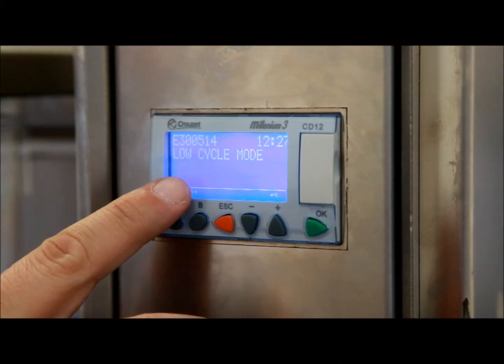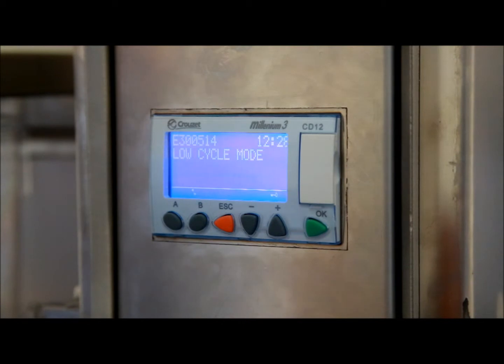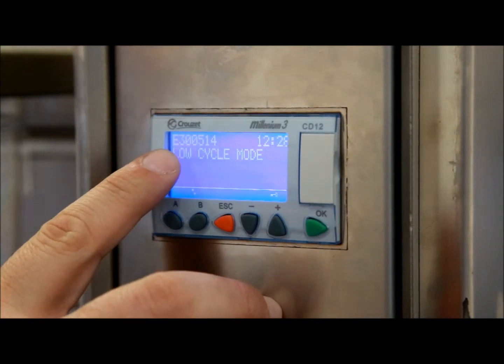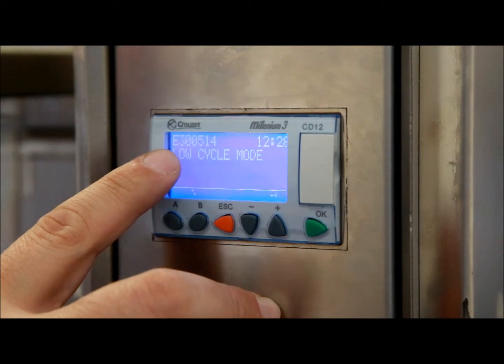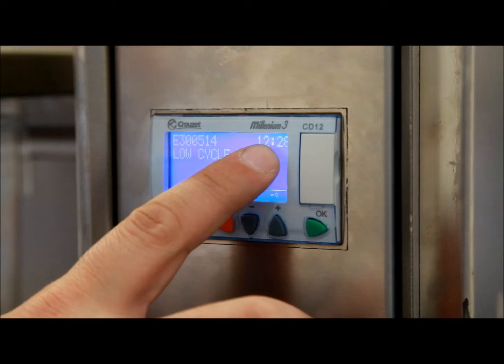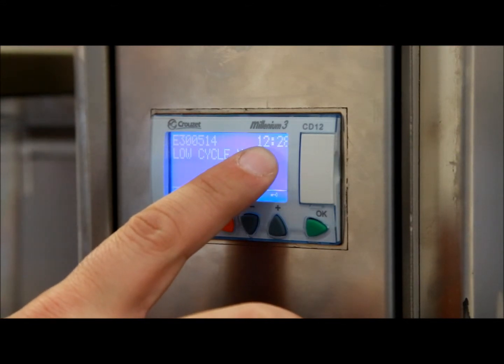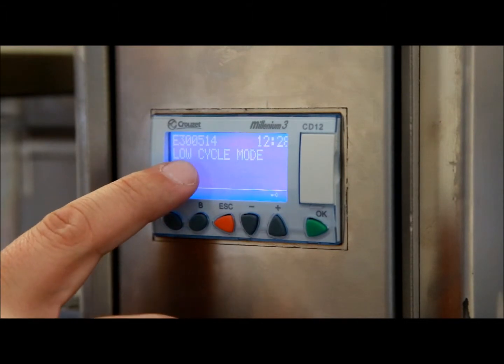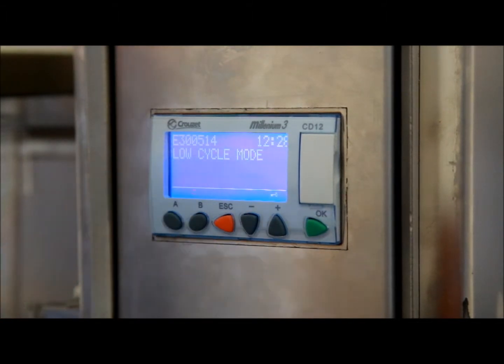This is the PLC controller that controls the Grease Guardian. On the top left-hand corner you'll have the current software version and whether it's for Europe or North America. Secondly, you'll have the factory-set actual time, which is always set to GMT. And lastly, it tells you what the default cycle mode is — in this case, low cycle mode.